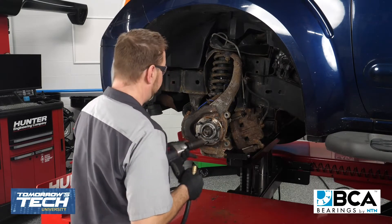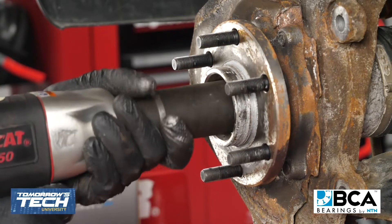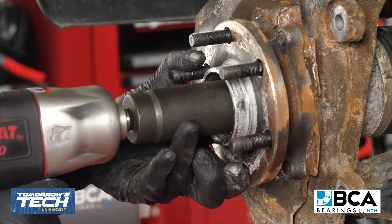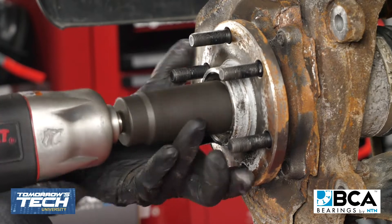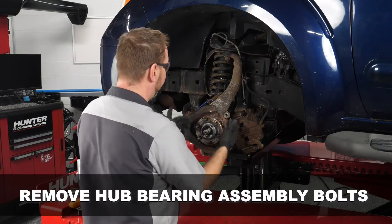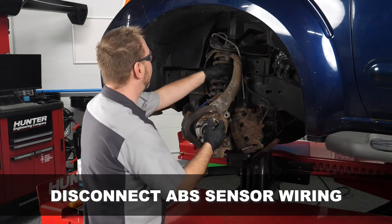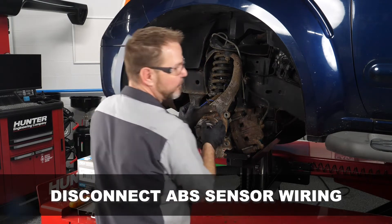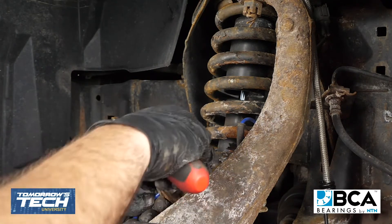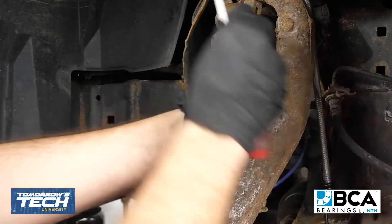So now we're going to go ahead and remove our axle nut. Next thing we're going to do is remove the four bolts that are attaching the hub bearing assembly to the knuckle. Before that, let's go ahead and disconnect our wiring that leads to our ABS sensor. We're going to move it from the grommets here, noting the way that it was run so we can run the wire the exact same way it was before.